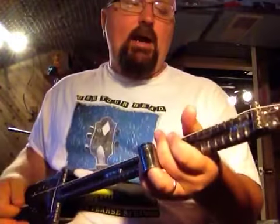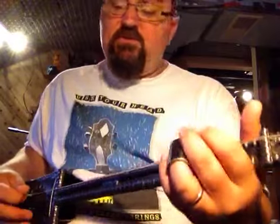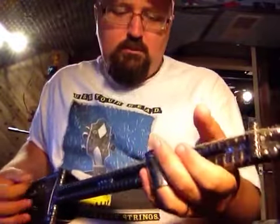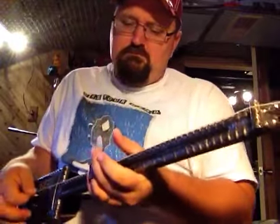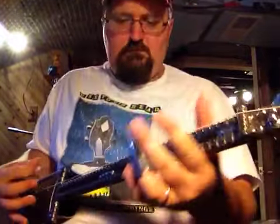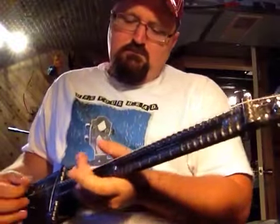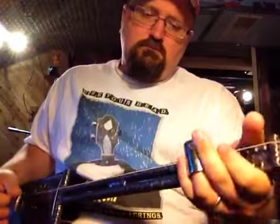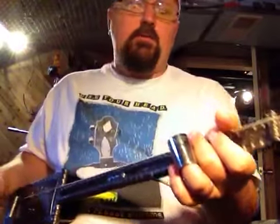It gives you that good bottom end, good high end. It's a very sparse tuning, but it can give you some mean electric blues sounds. In a way, it's a glorified diddly bow because you have one note going up and down.